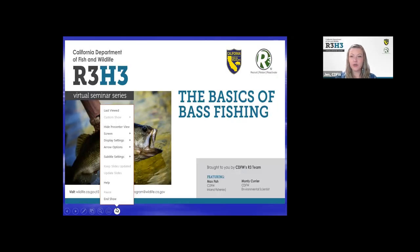My name is Jen Benedette. I'm the California Statewide R3 Coordinator, and I'm going to be your huddle moderator today. I'd like to welcome all of you and give you a chance, especially those of you who are new here, to get the rundown on what the Harvest Huddle Hour is.